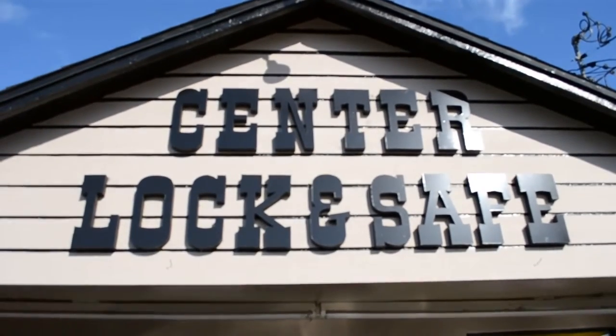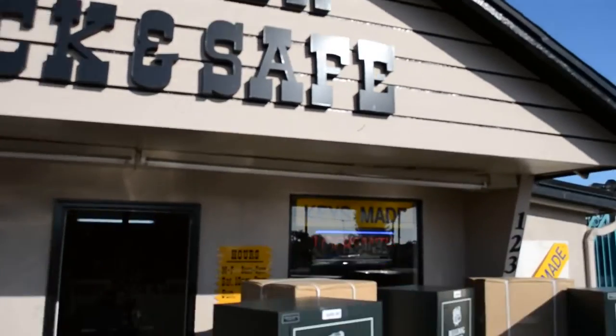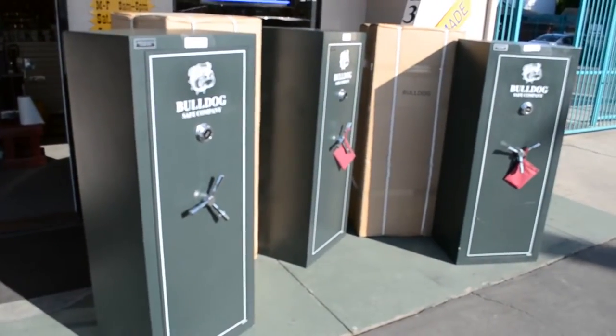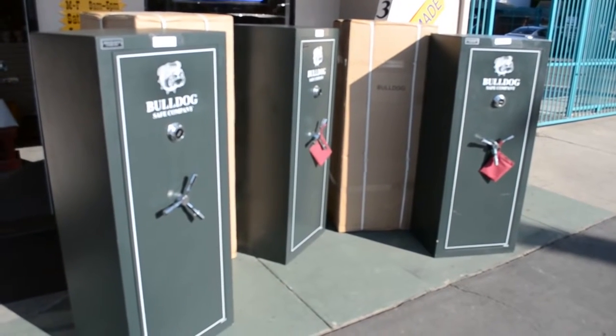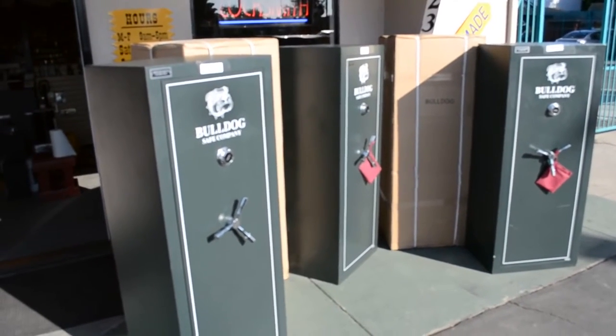Come on down to Center Lock and Safe where safes are hot. Let's see what we got in store. Here we have the Durango Bulldog Safes. These safes are dial combo, three-prong handles, and they're on sale.